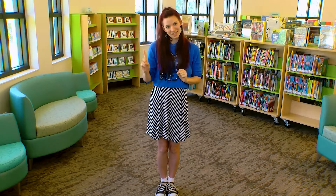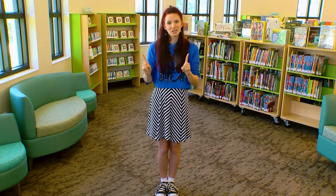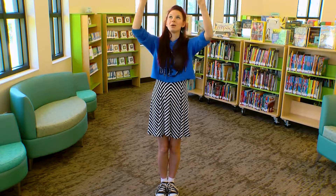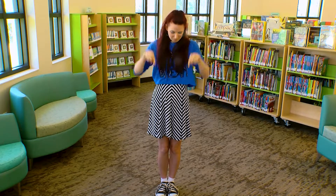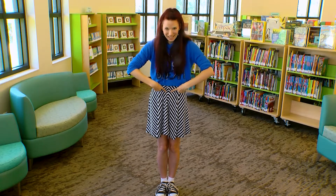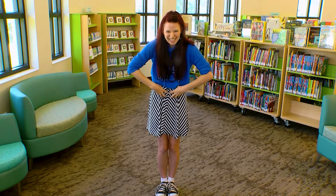One little finger, one little finger, two little fingers — tap, tap, tap. Point to the ceiling, point to the floor, put them on your belly. Belly! Give yourself a little tickle, tickle, tickle, tickle.